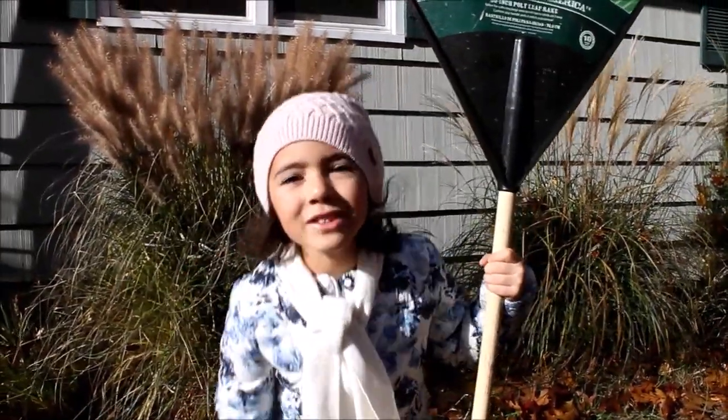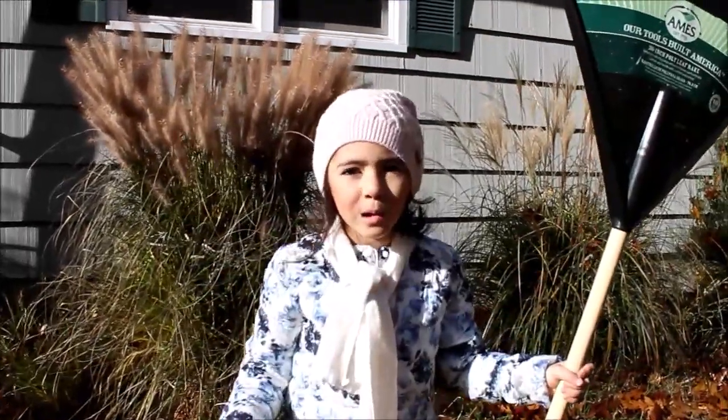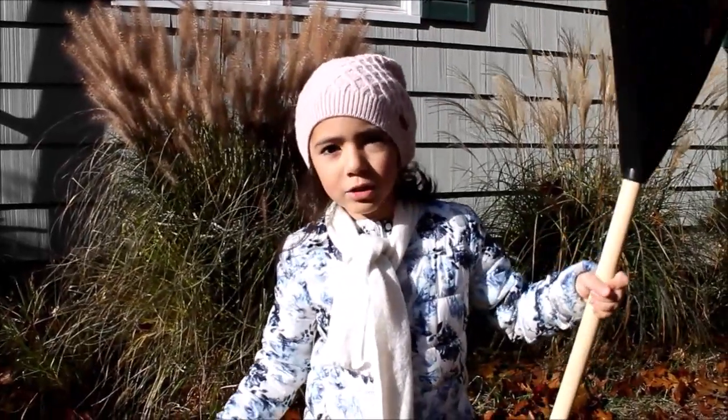Hello friends! As you can see, I'm making a pile of leaves because it's fall. Fall is the raking season because the wind blows the leaves down onto the ground.